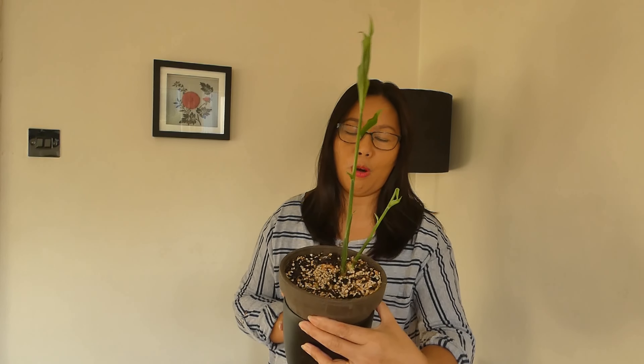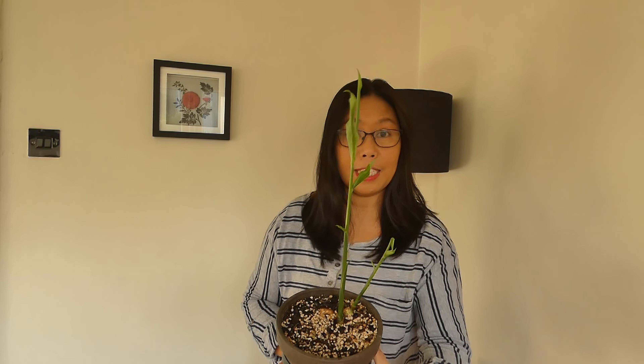I've also got antirrhinum, which are good for cut flowers. I'm going to sow those and put them on the windowsill, which will be fine because it's warm in the house. But right now I'm very excited about my ginger. I bought this ginger from the supermarket as a trial to see how it goes. I planted it around Christmas time — I think it was the 23rd of December. It's now the 12th of February and look what it looks like!